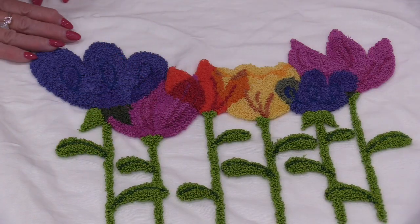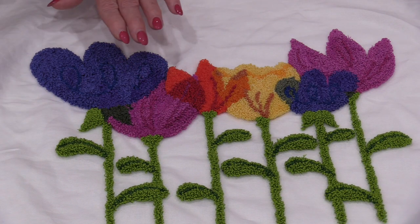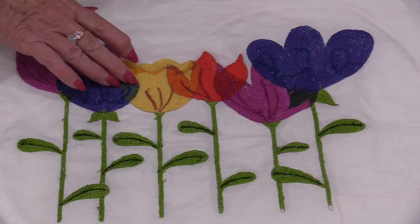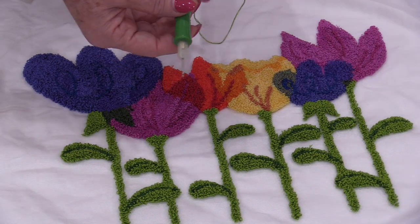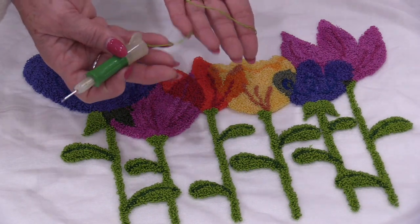With all those threads trimmed off it has a beautiful look, not only on the loopy side but on the flat side as well. This can be done with wools, acrylics, and all different size threads — you just need a needle that is appropriate for your thread. Regardless of whether you're doing a thick punch or a thin punch, it is a fun project that gives quite a unique look. I do hope that helps with the ins and outs and the basics of needle punching. Thank you for joining me today on SewVeryEasy — feel free to subscribe and come on back to see what we're talking about next time in the sewing room.